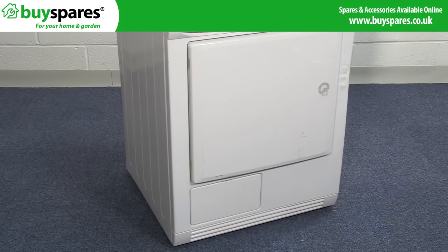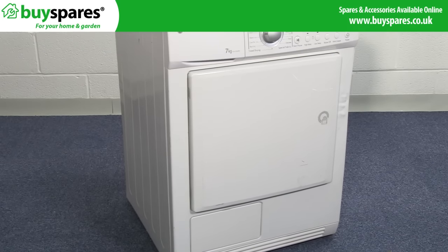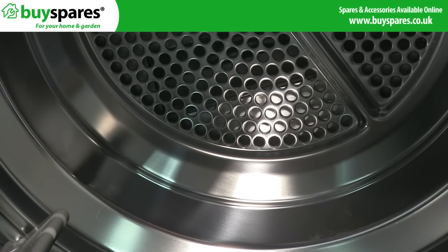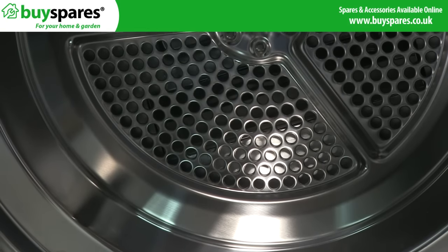If your tumble dryer isn't producing heat and is just blowing cold air, it may be due to a faulty heater element. This video will show you how to identify and replace a faulty heater element.